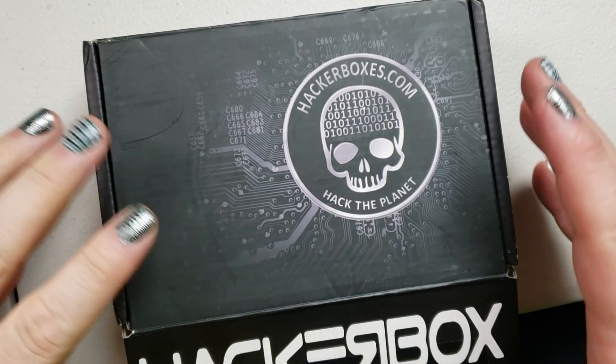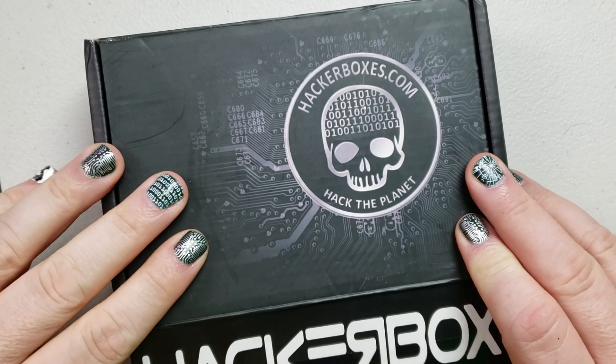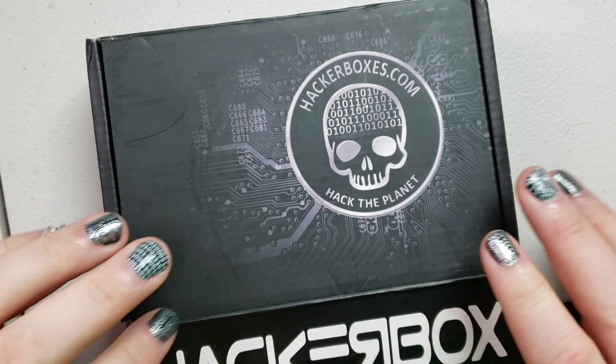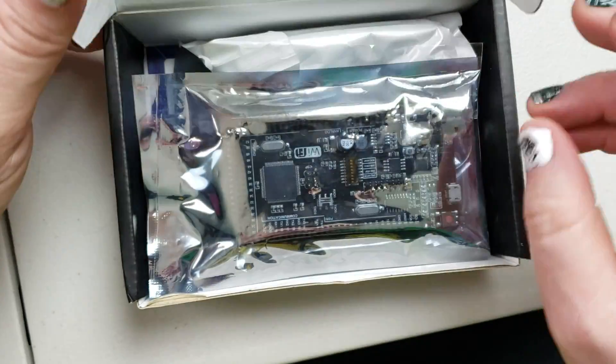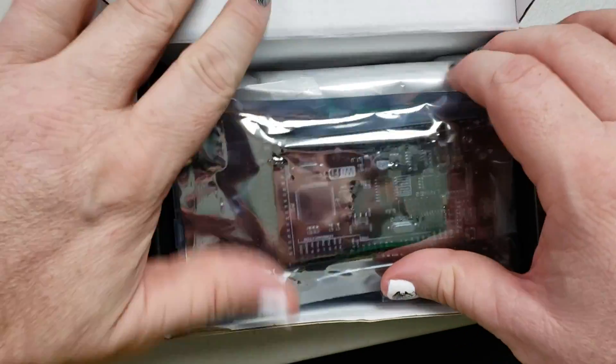Hackerbox number 69. I actually got this a few days ago but I've just been so busy. I did peek at it already and looked at it online. It's really exciting — this might be one of the ones I'm most excited for.